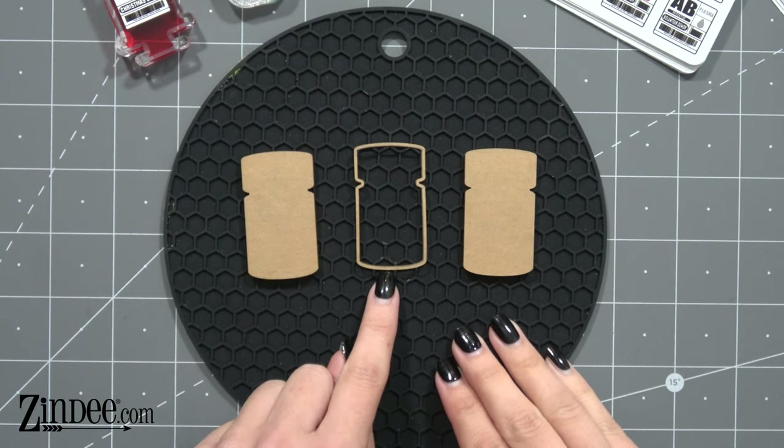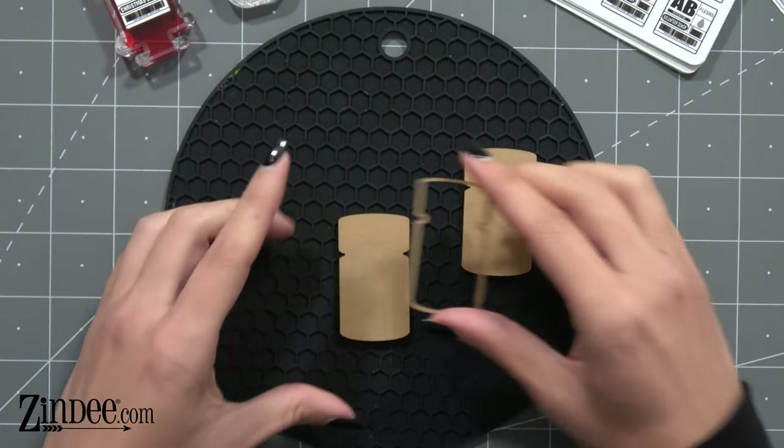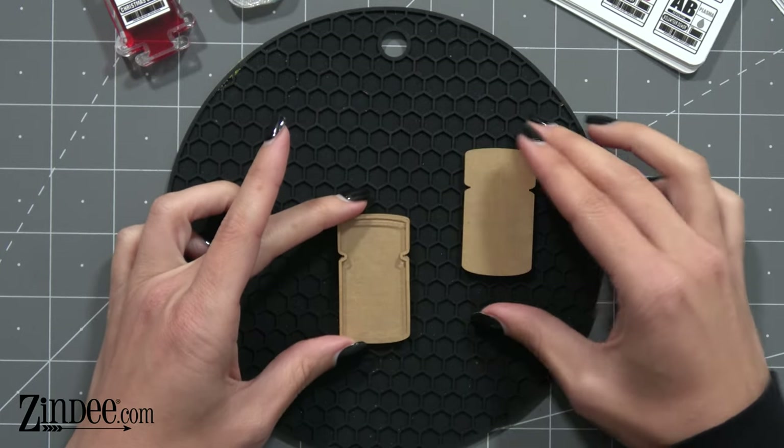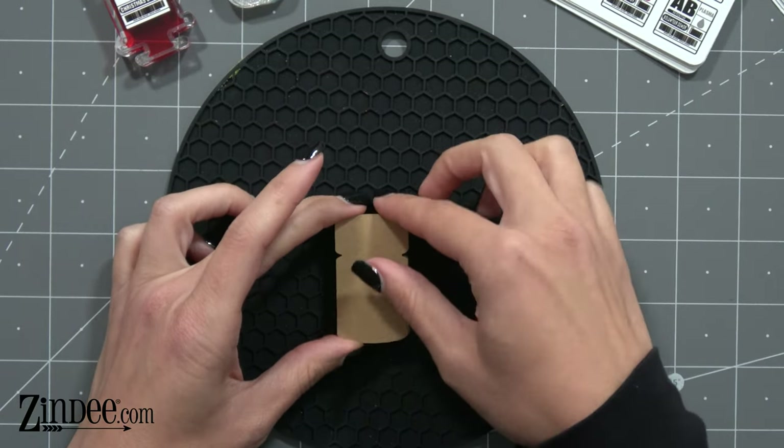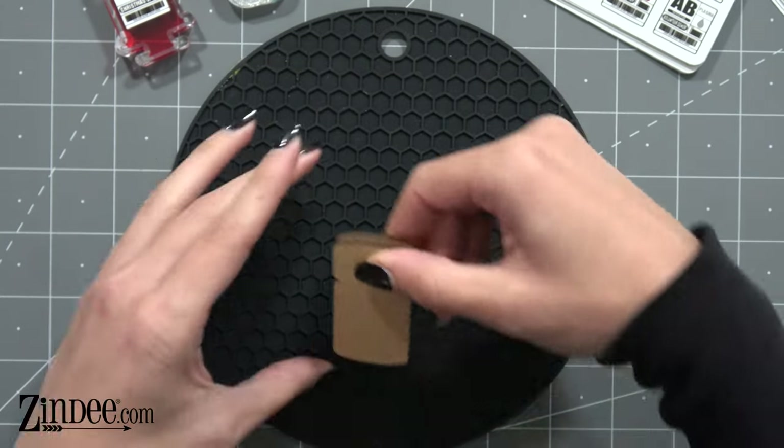So basically your backing goes here, your shaker piece goes here, and then your front goes on top. You make a little box basically, and then we fill it up.